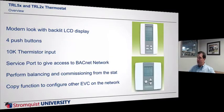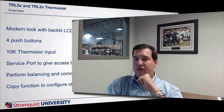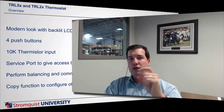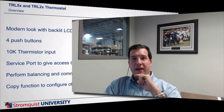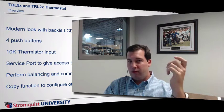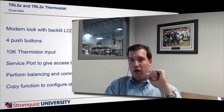Everything programs from the LCD. It's got four push buttons on the front and a 10K Type 2 thermistor. There's a service port right on the thermostat, and all your test and balance and commissioning can be done right from the thermostat itself. It even has a copy function, so you can program one controller and then send it to the others over BACnet — do all your boxes that are the same quickly and easily. You do it once and you're done.